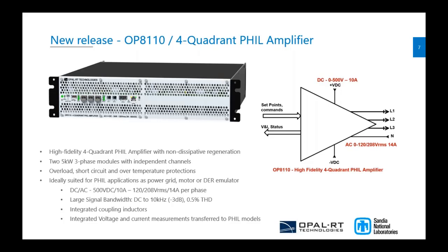Here you see the final product. When you receive this new product, you can have it in two different configurations: either the three-phase 5-kilowatt version, or double that to have six phases that you can put in parallel if needed.